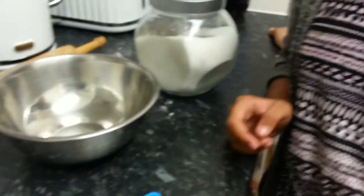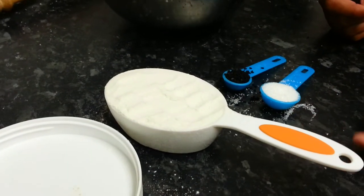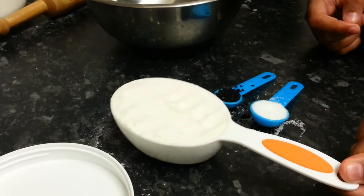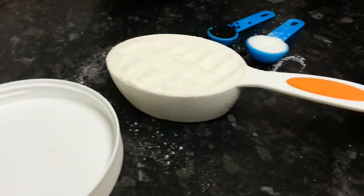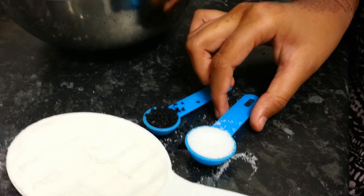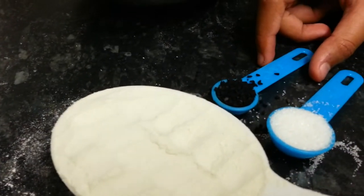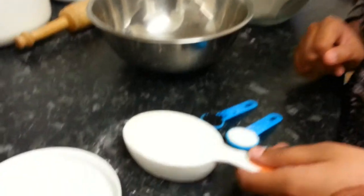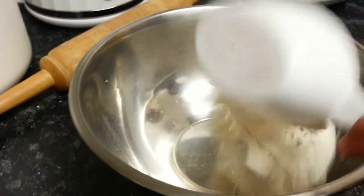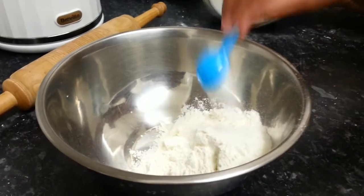Okay, now we are going to show you the recipe. Go ahead Abida. You need one and a half cups of plain flour - not tablespoon, a cup, a measuring cup. And then you need two teaspoons of sugar. And then one and a half teaspoons of black seeds, or onion seeds.